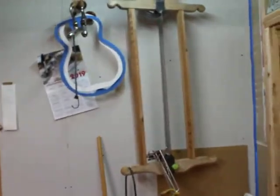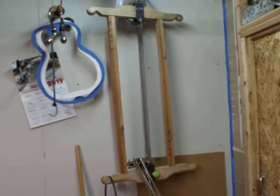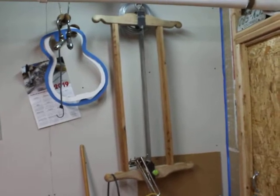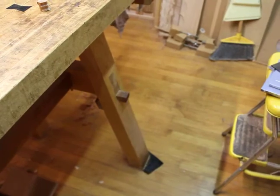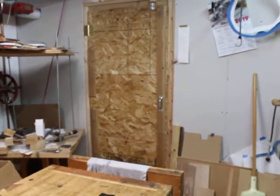I've got a frame saw. Previous to this shop I did a lot of resawing of backs and sides and tops. I don't use this in the current shop very much because the wooden floor makes the bench slide like crazy when I use that saw. But I keep it around because it would be nice to be able to use in the future.